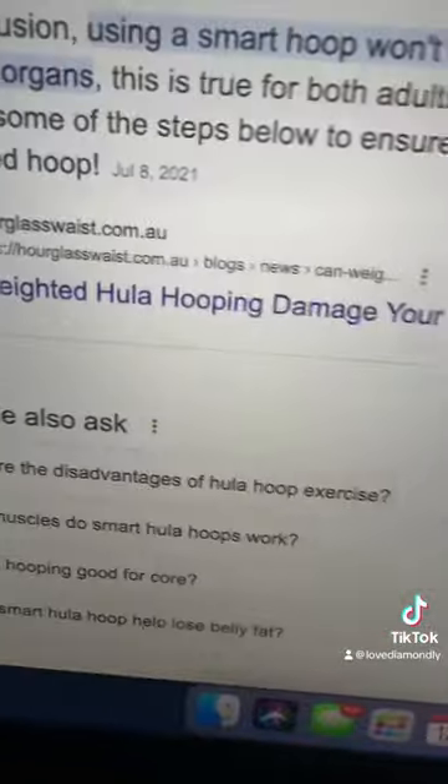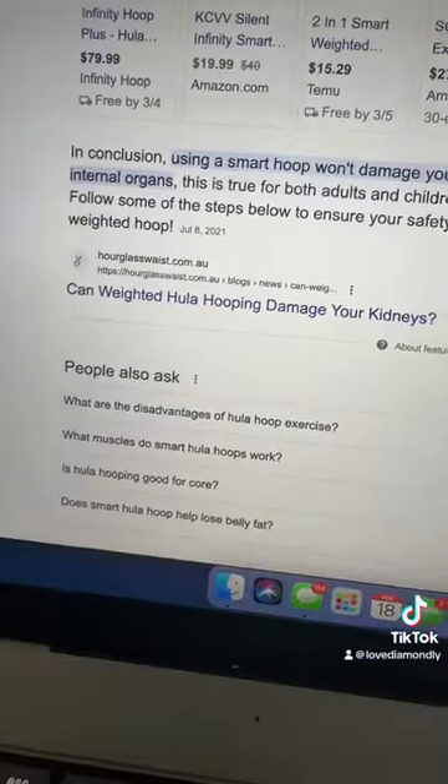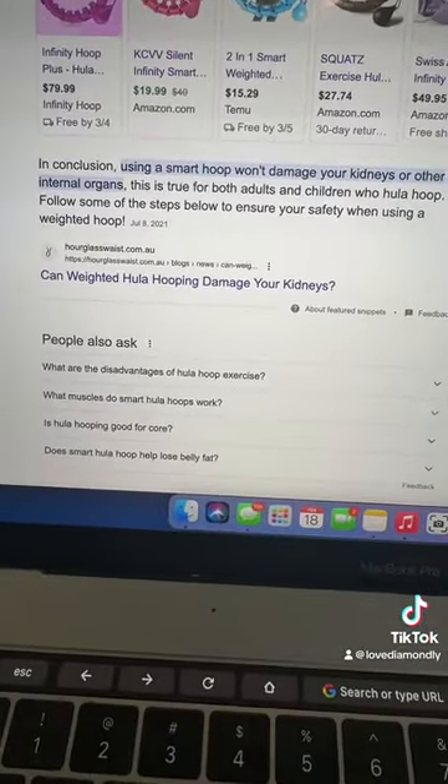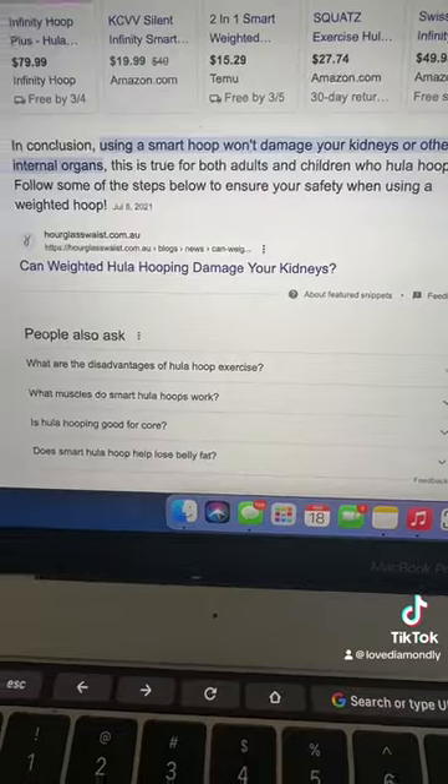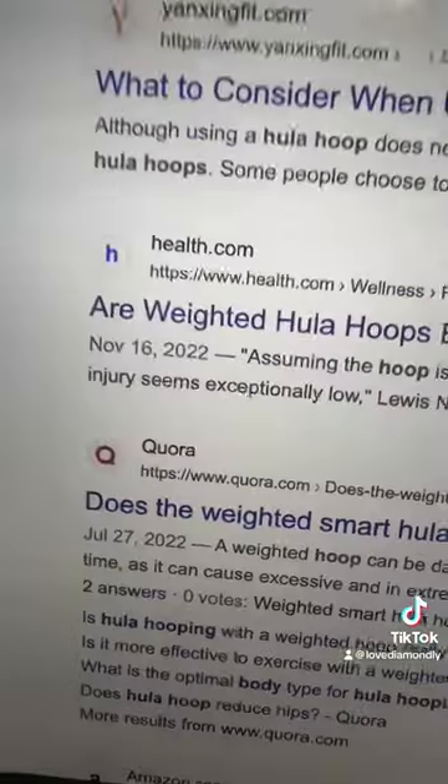If you Google 'smart hula hoop internal organ,' the first response says: in conclusion, using the smart hula hoop won't damage your kidneys or internal organs — and that's true for both adults and children. They list some steps to ensure your safety.